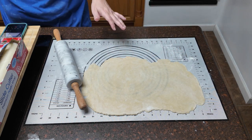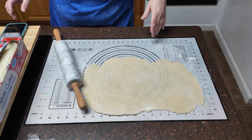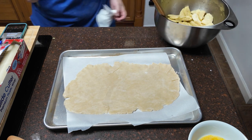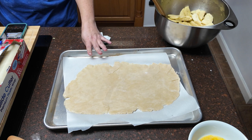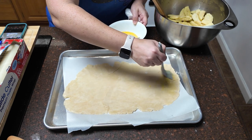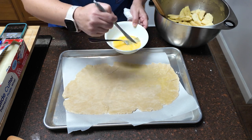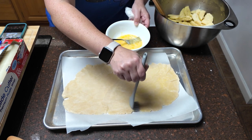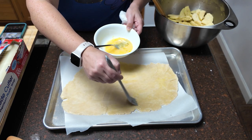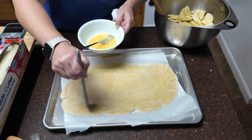Per the directions, we are going to place the smaller rectangle on the pan and brush with our egg wash. Make sure you're brushing it all the way to the edges. I'm going to be dusting mine with some coarse sugar once I get the top crust on — the recipe doesn't call for that, but feel free to experiment. Cinnamon sugar is another option if you're into that.